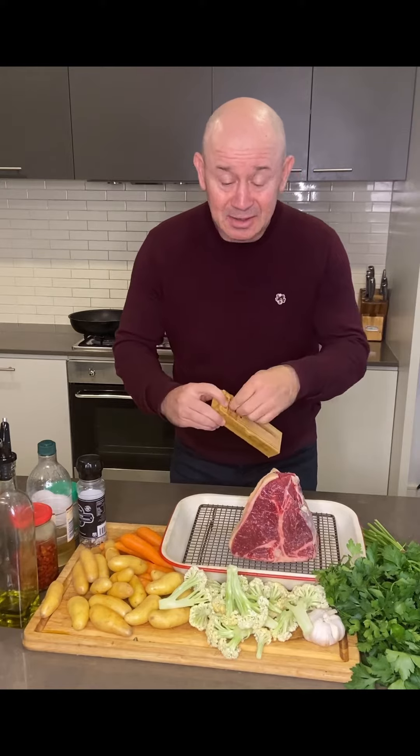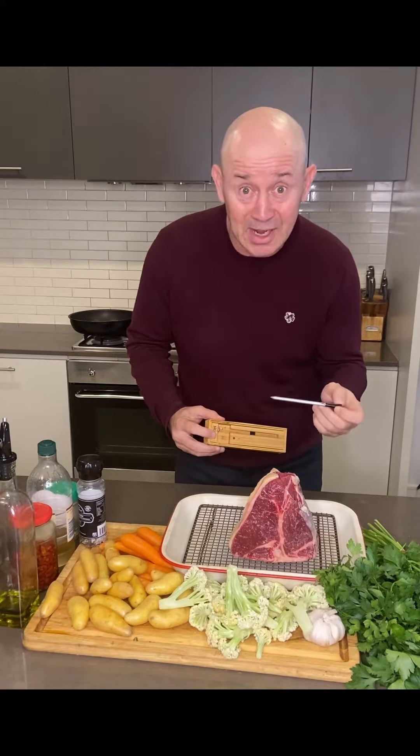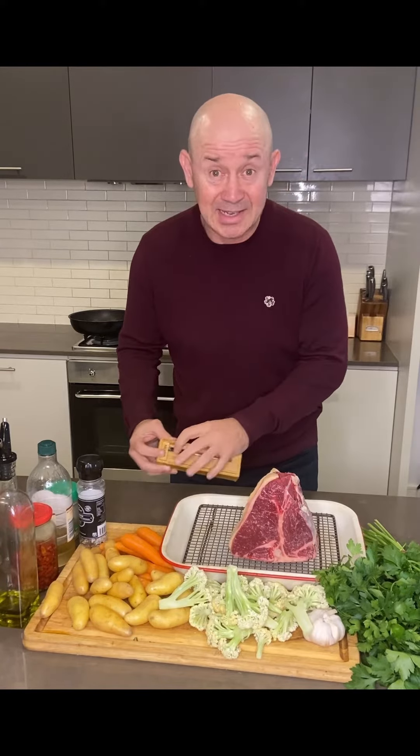The other thing I do — use one of these thermometers, get the temperature right. I don't care whether you like it medium, medium well done, or rare. Using one of these thermometers is going to really improve your steak game without a doubt.